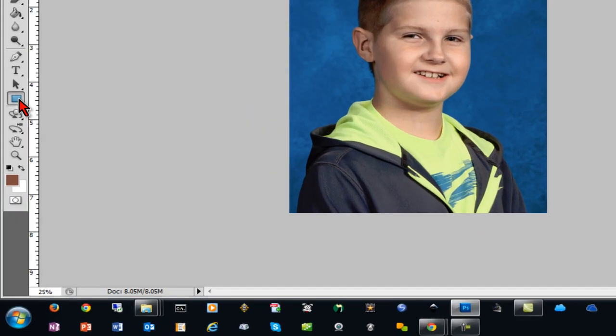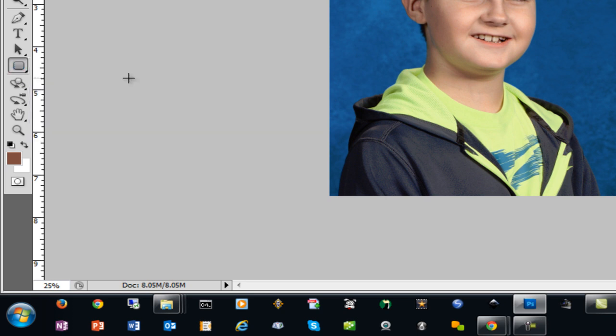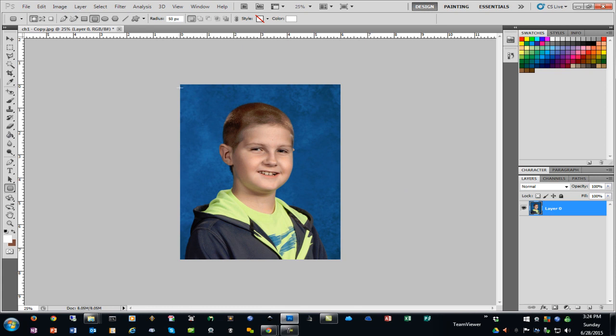Next, I'll come over to my Drawing tool, hold down on it, and choose the Rounded Rectangle tool. It doesn't matter what color you select on your color palette because you're just going to use this temporarily.